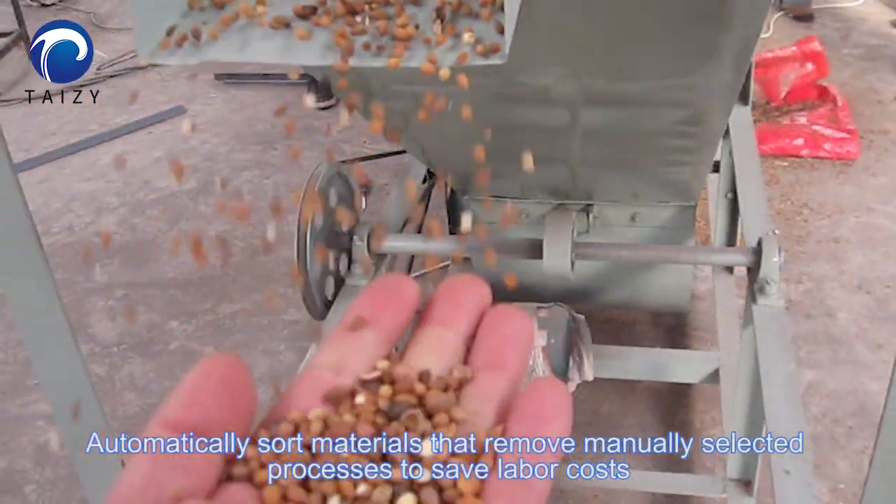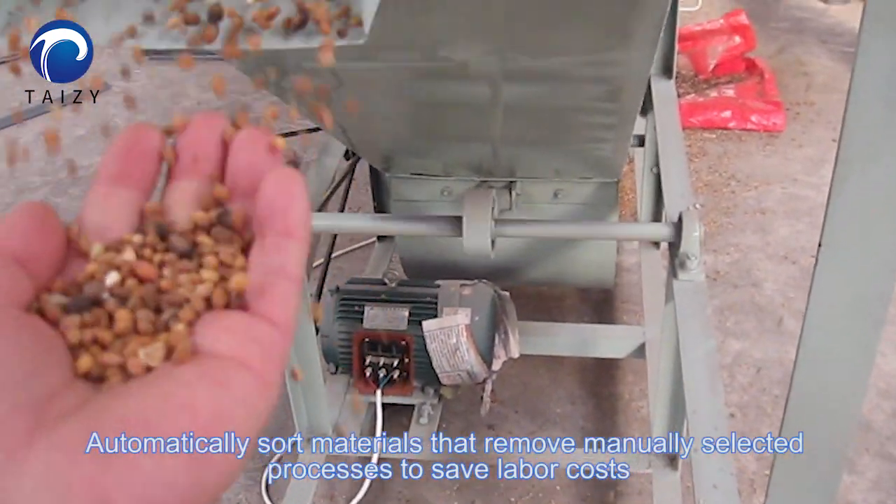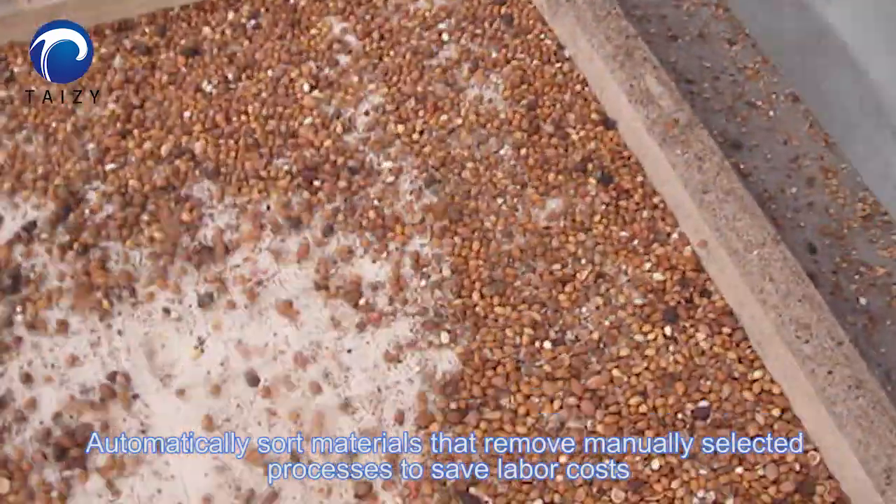It automatically removes the need for manually selected processes, saving labor costs.